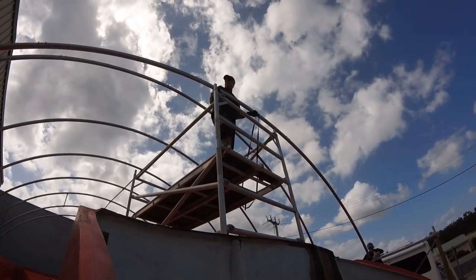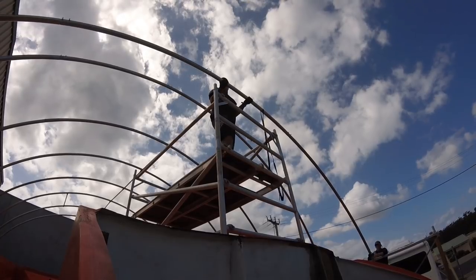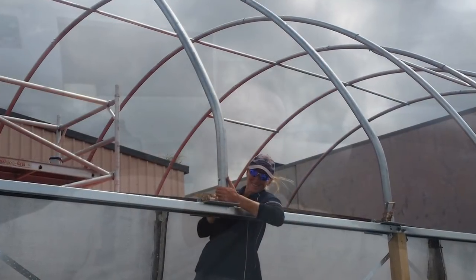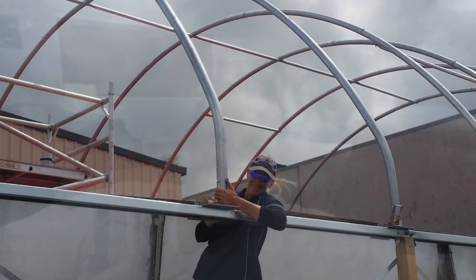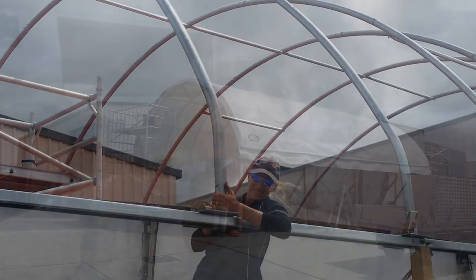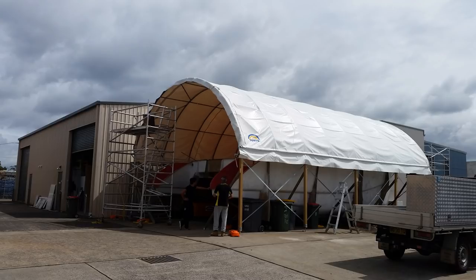We got towards the end of the shelter build, and people from all over the place came to have a look at this thing — they are an absolutely fantastic idea. For the money, I mean, I couldn't have built a shed for four times the value of it. So I've got a permanent shelter. We were able to put it up relatively quickly. We got the roof on and the actual fabric — you'll see it in the time lapse.